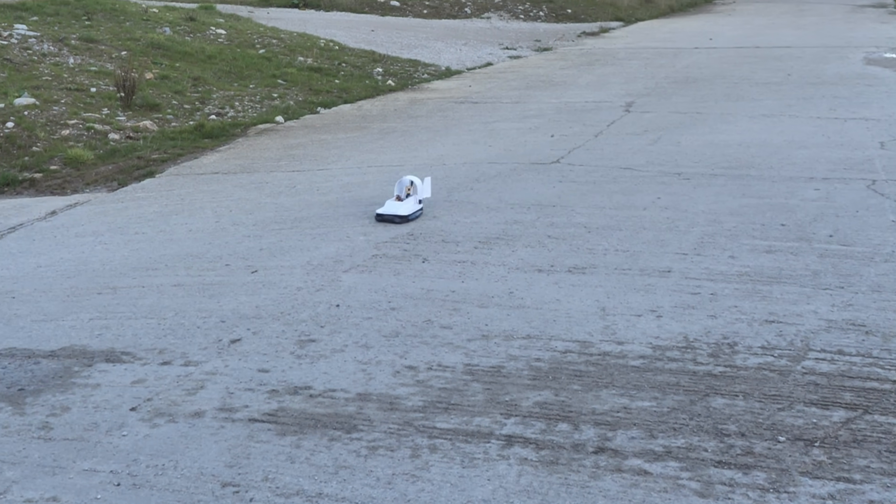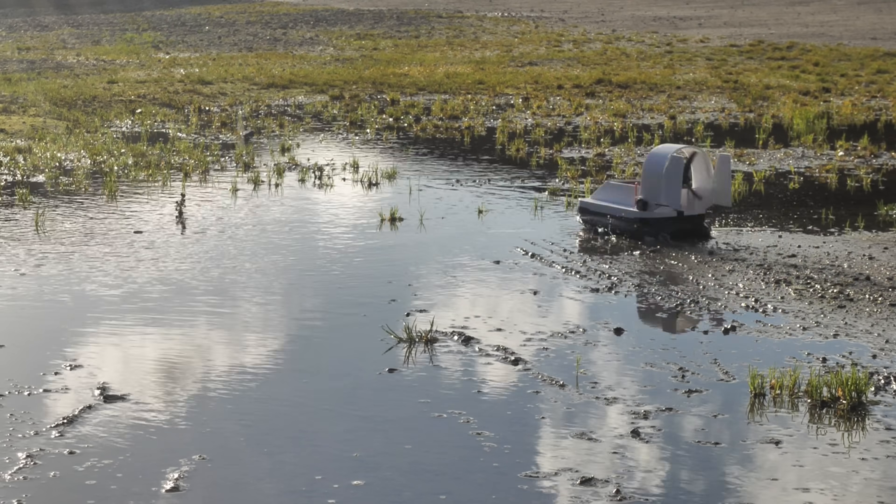It worked really smoothly over concrete and even managed to make a perilous water crossing of a big puddle.